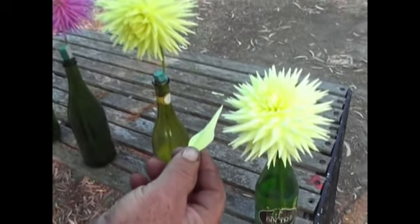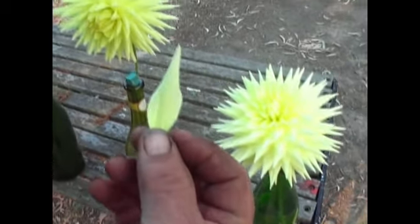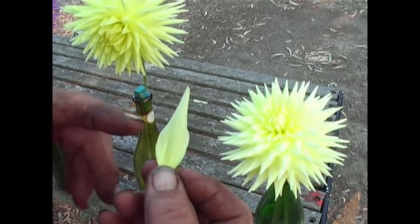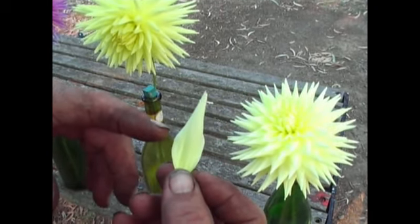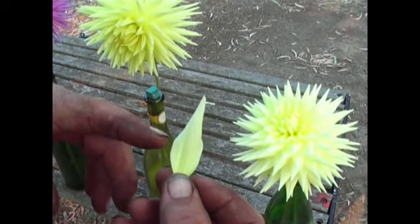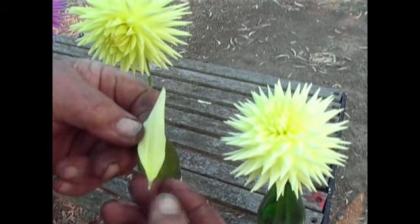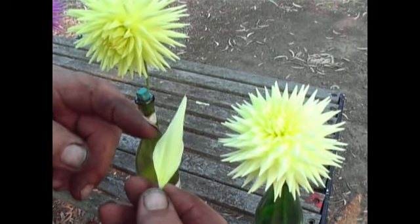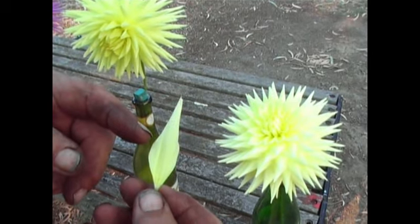In my hand — this is not a real good example — is a petal out of a semi-cactus. It should finish between a quarter and a half up the petal. If I shift my other hand you can see it finishes here. This one is a little bit fine on the end but it's still semi-cactus.